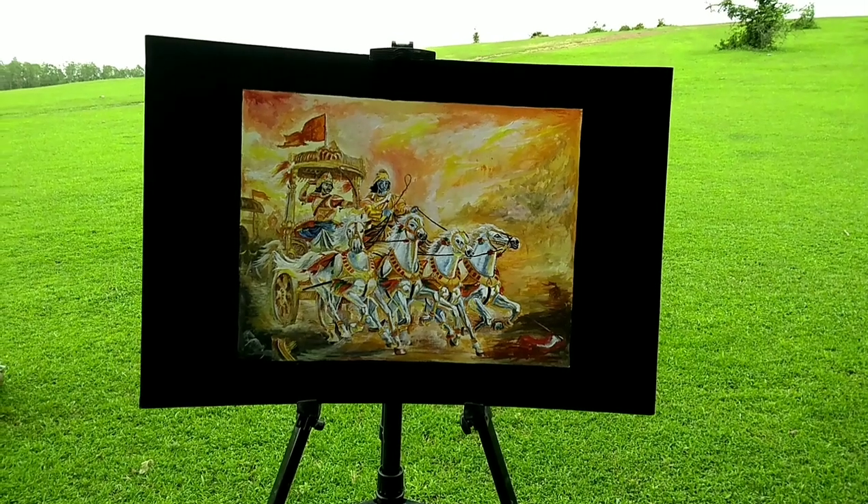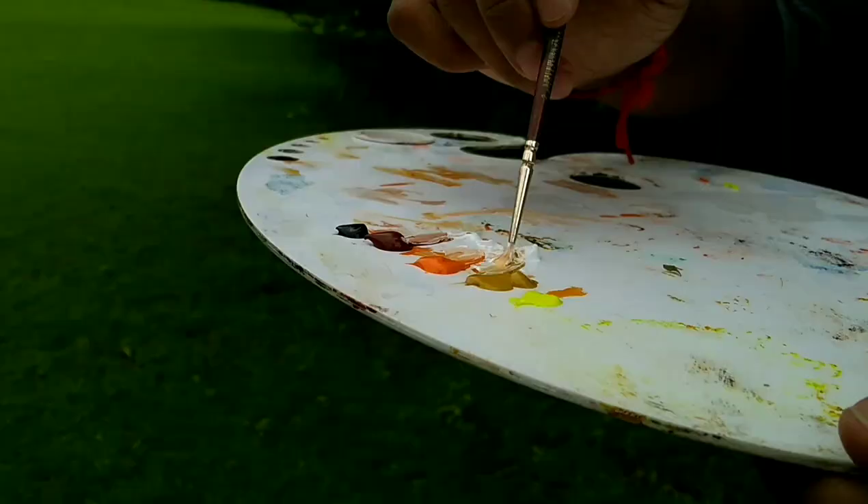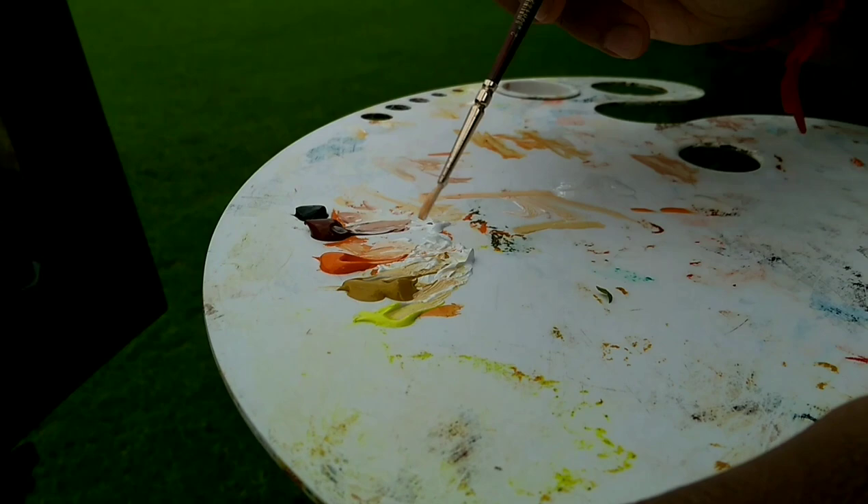Hello guys, in this video I am going to show how I painted this painting using acrylics. I took almost five hours to complete this painting. Let's get started. This is the painting of Kurukshetra.